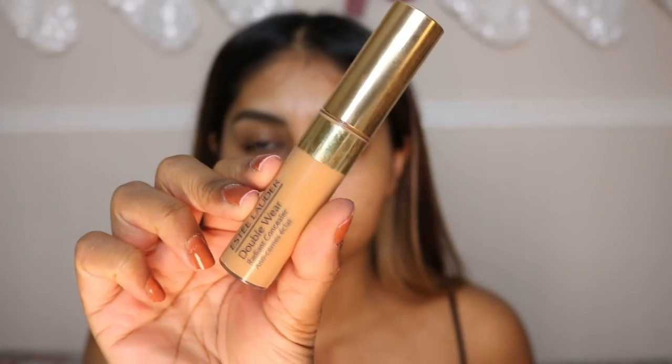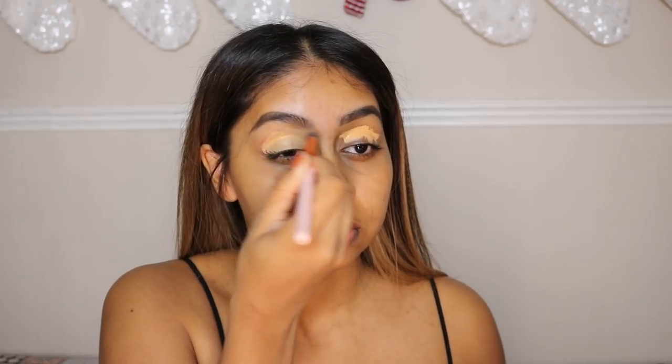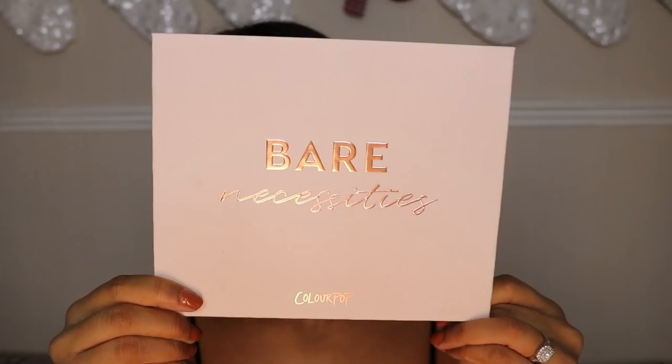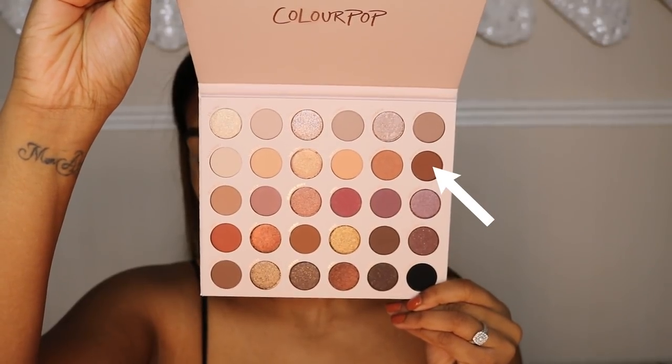Hi, so today we're going to do a little Christmasy look. I'm here bare-faced — there was a lot of noise around me so I'm doing a voiceover for this video. I'm going to start off with some concealer on my lids; this is the Estée Lauder Double Wear concealer. I'm not sure of the exact shade but I'll write everything in the info box.